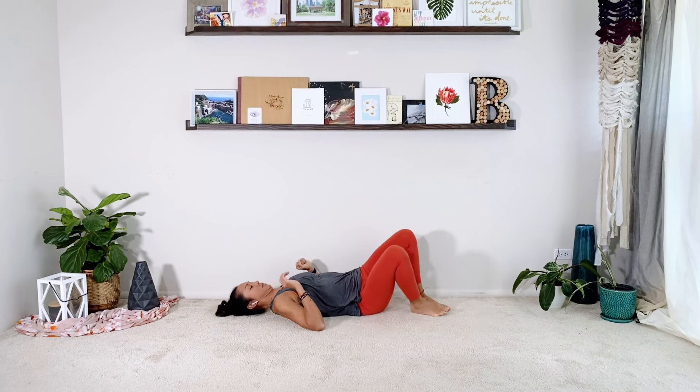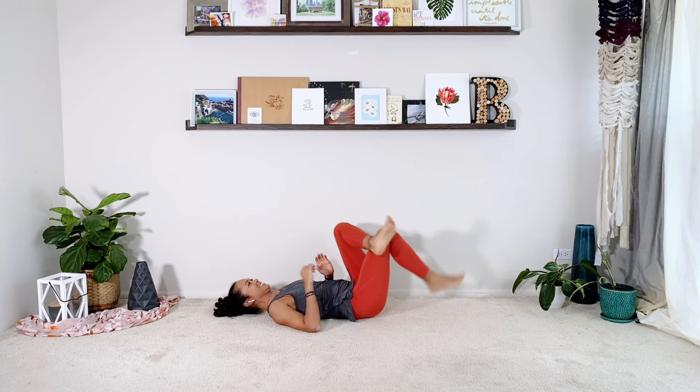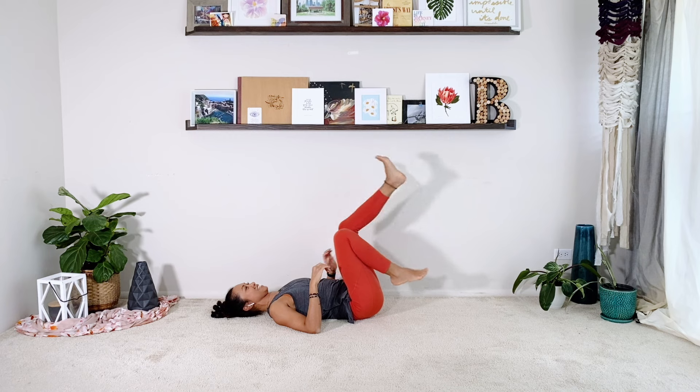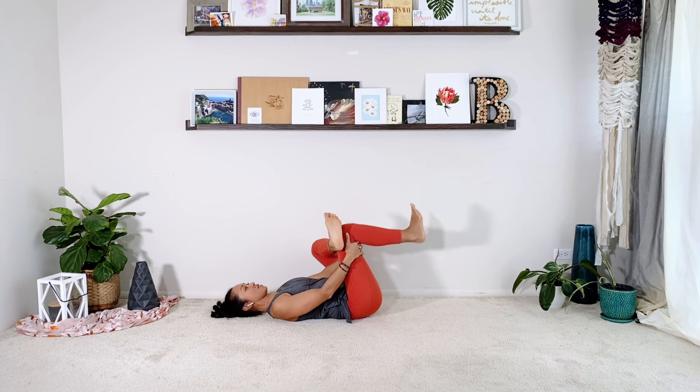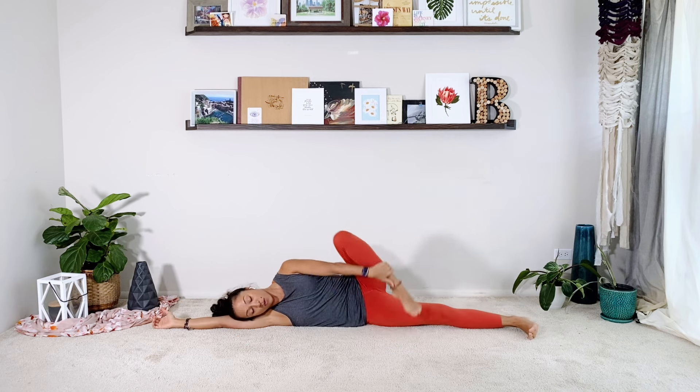Tap the hip. Roll to your back — take a moment. I can't even stretch it, it's really tight. Cross that ankle over, do your figure four stretch. We have our adductor, our inner thigh. Roll back over to the right side, cross the leg over — if you can, grab the ankle.